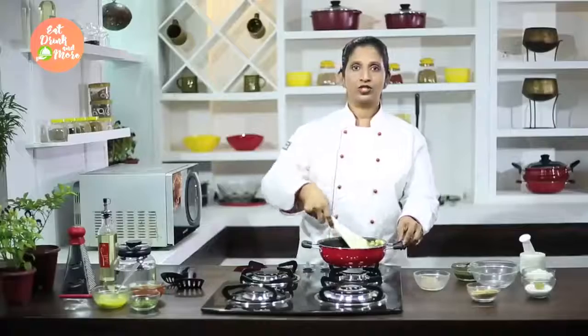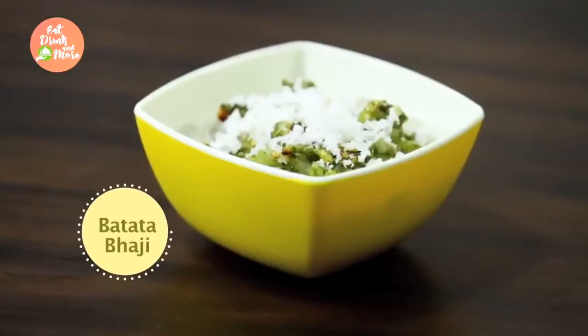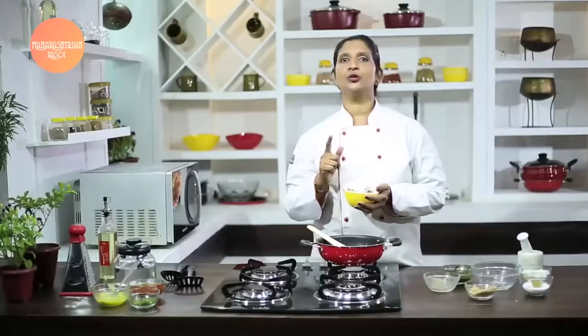Our bhaji is almost done and we are ready for service. I am sure you are all going to try this dish at home. Please do not forget to comment and subscribe. Thank you.